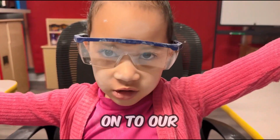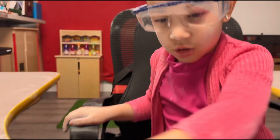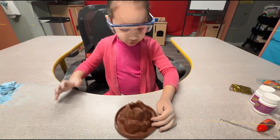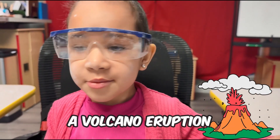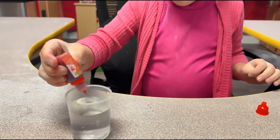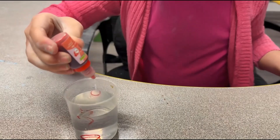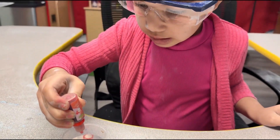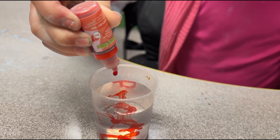Now let's move on to our volcano. We're going to have a volcano eruption. We need five drops. One, two, three, four, and five.